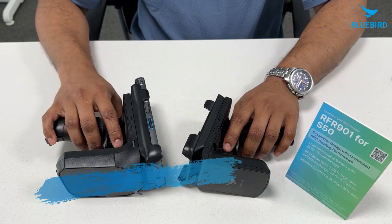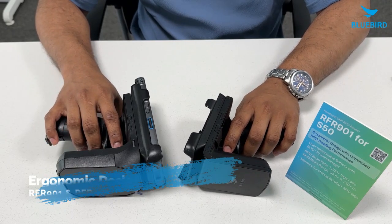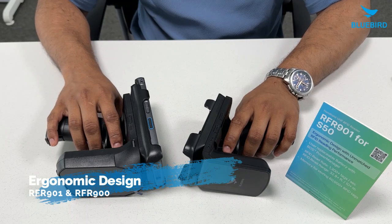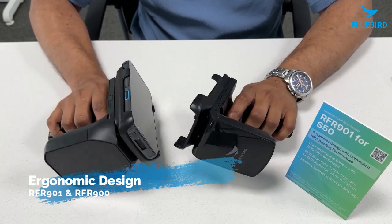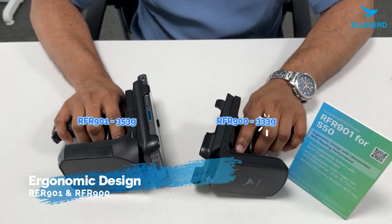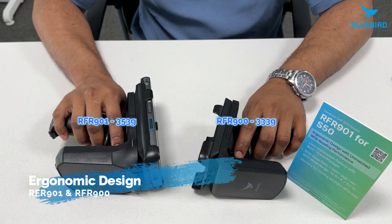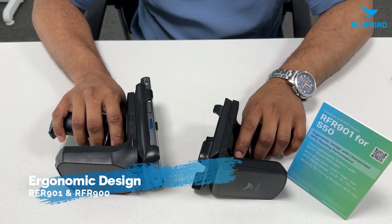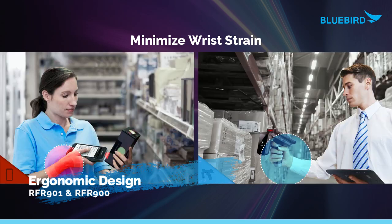Now let's jump in and check out their features, starting with their design. As you can see, both are very slim and sleek. Both the RFR900 and RFR901 are very light, weighing just 333 grams and 353 grams. This makes them very comfortable to use for everyone, as you can see with the pistol grip that reduces wrist strain even after long use.